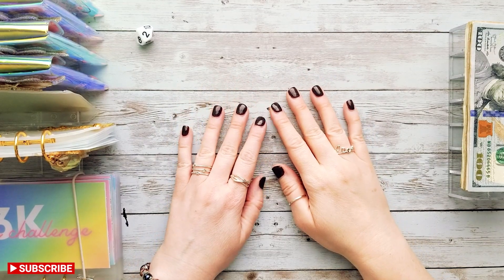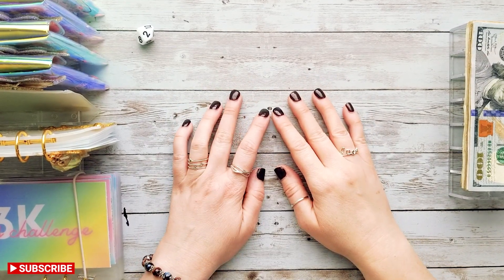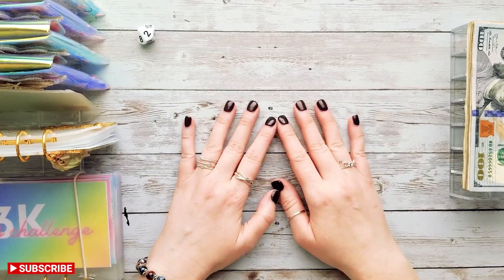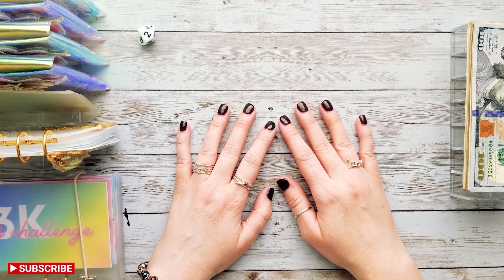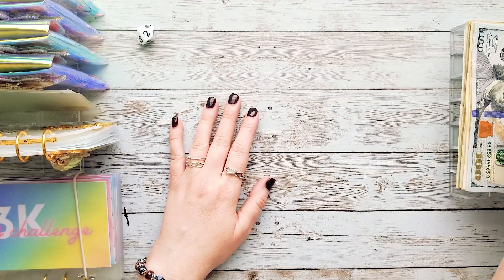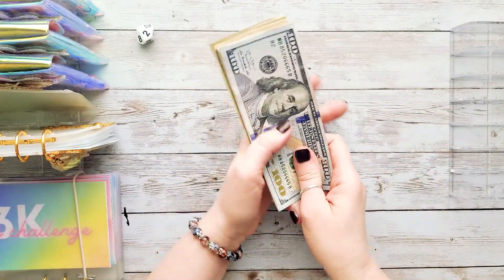Hi everyone and welcome back to my channel! It's Becca from At Home in the Sun. Thank you guys so much for clicking on this video today. I'm back and we're going to be doing our savings challenge stuffing today, so let's go ahead and count and see how much money we are working with for our savings challenges.